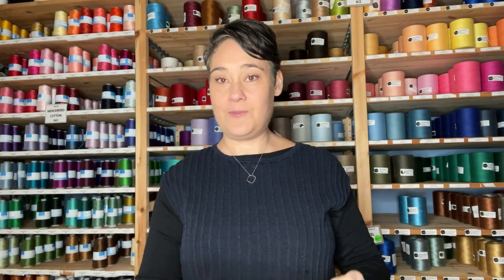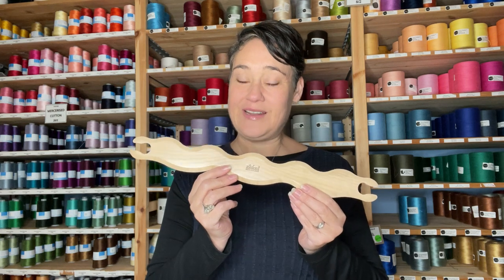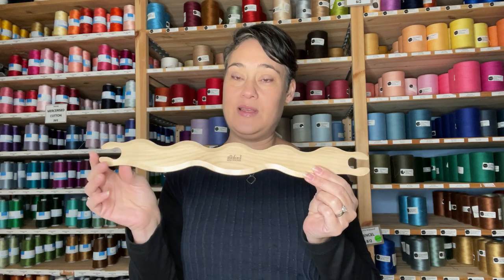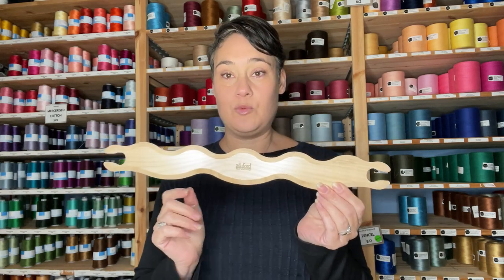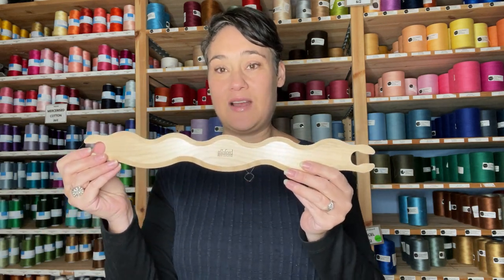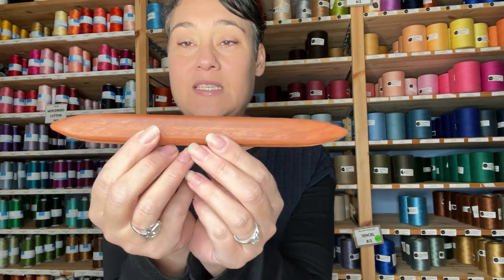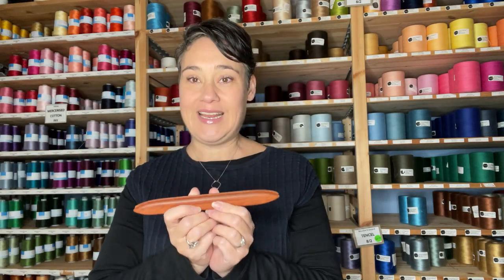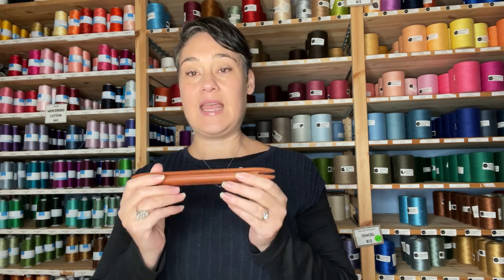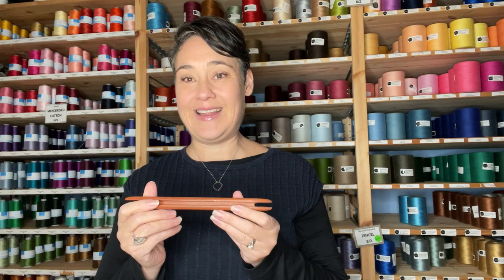We also have an Ashford wavy shuttle. This one's a little bit fun — it helps give you a bit more of an interest line when you're weaving. You still wrap your weft as normal, but you can use this instead of your standard beater to create design lines in your work. We also have a poke shuttle from Bluster Bay. These are great for when you're doing inlay work or if you've just got a small project. They don't hold as much weft as your standard stick shuttle, but they feel lovely in the hand and if you just want to add a pop of colour here and there, these are great.